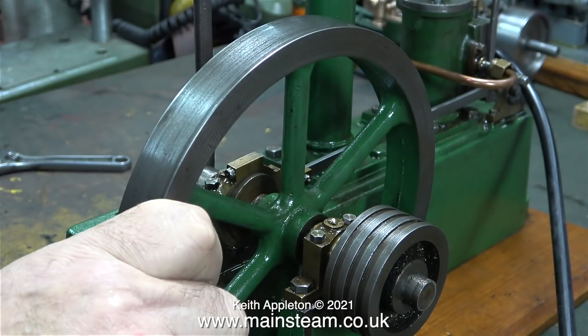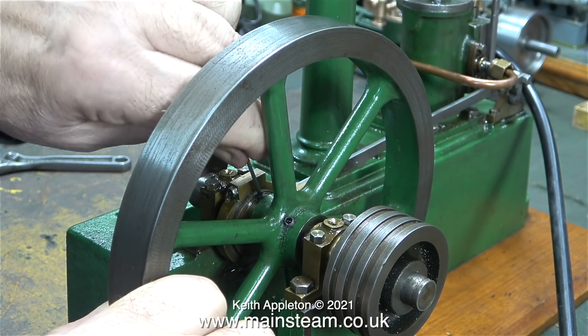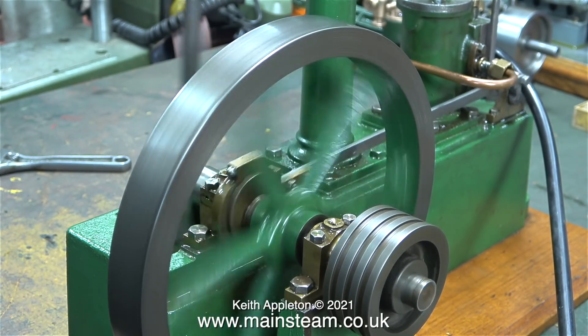This is what happens if the eccentric sheave is in the wrong position. You can see that I'm not moving the eccentric sheave very much, but it still makes quite a difference to the way the engine runs.